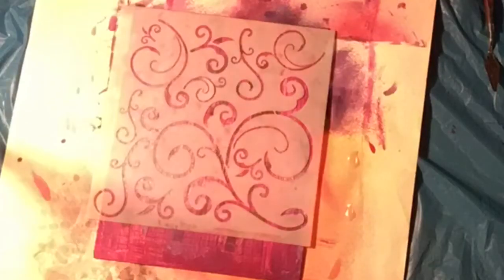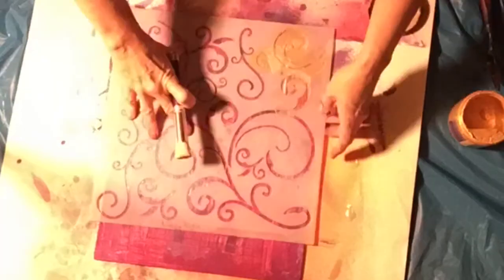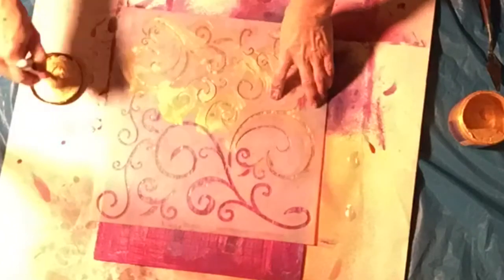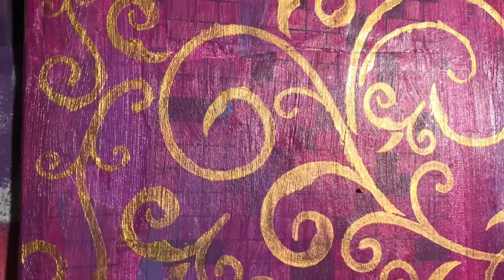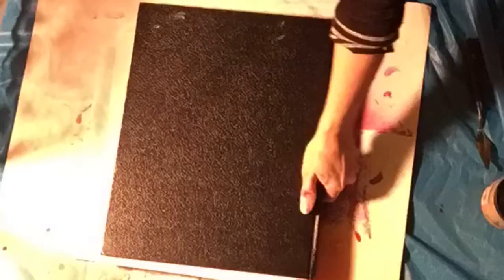I decided it would really look nice with that stencil — I love the curlicues and ornateness of it. The gold looks just beautiful on that magenta color, I think. Here's a close-up; the colors are true right there in the filming, though they're a little bit washed out.